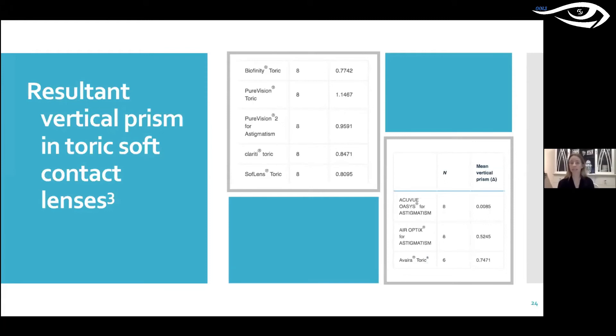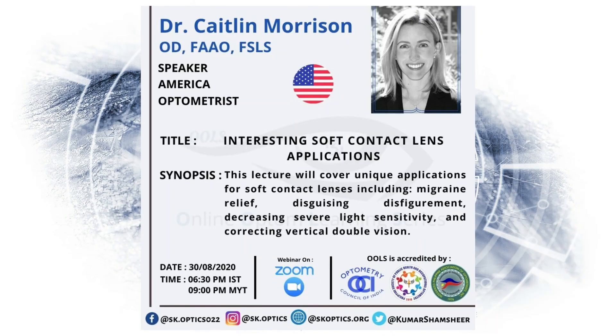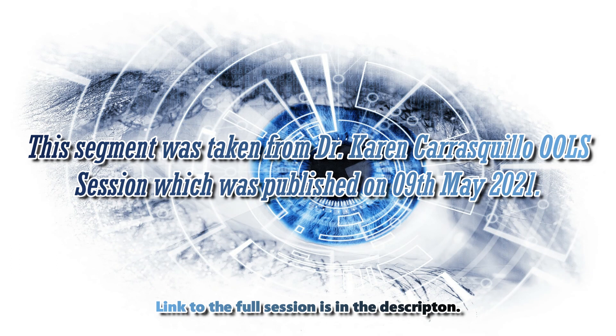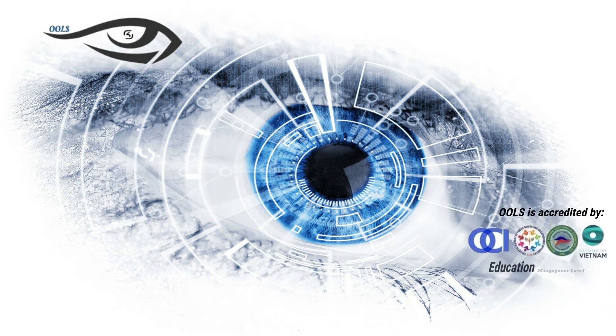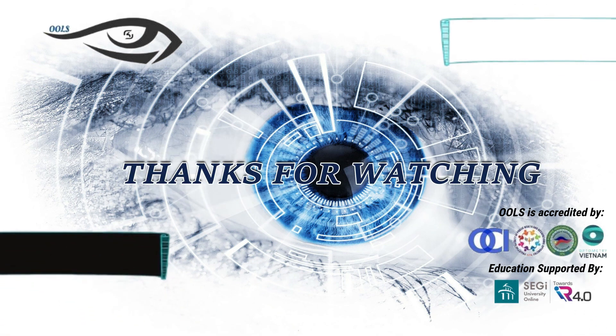This also means that sometimes if a patient has a spherical lens on one eye and a toric on the other and they don't feel right — prescription is dead on, they're fine in glasses, everything checks out — that small amount of base down prism in one eye can create an imbalance. So think about that next time someone isn't responding to lenses and they only have a toric on one eye. Maybe they're having a prismatic effect. Put them in the Acuvue Oasis for Astigmatism, because that one has almost no prism.